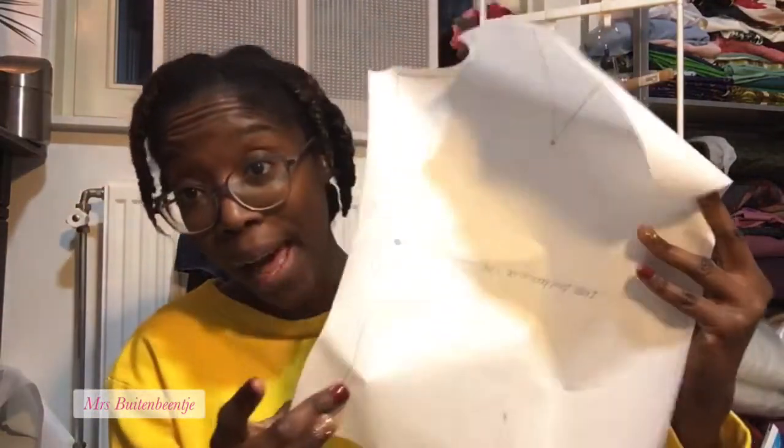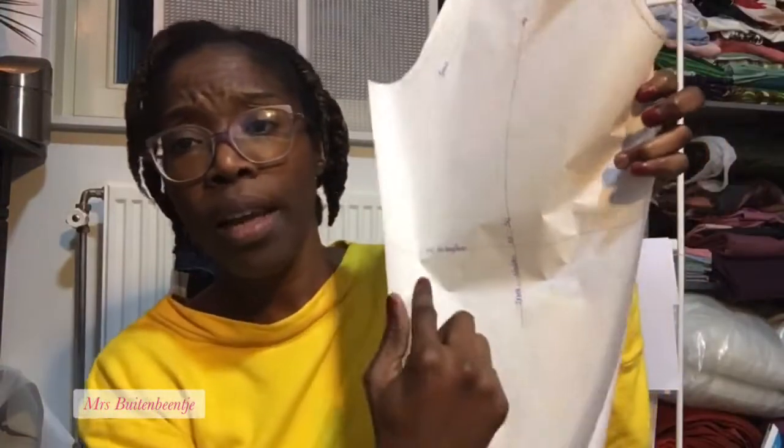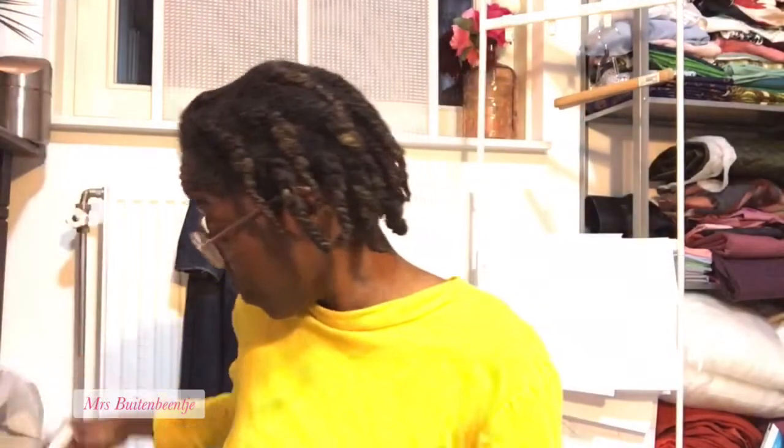I bought it for nine euros and some cents, and it has eight pattern pieces: the front bodice, the back bodice, the sleeves, right front skirt, left front skirt, back skirt, inside waistband, and outside waistband. It's 28 pages printed, cut, scotch-taped, and drawn out on pattern paper. I added an extra line where I want to lengthen the sleeves — it's a three-quarter sleeve but I wanted a full-length sleeve, and that's the only alteration I'm going to do.